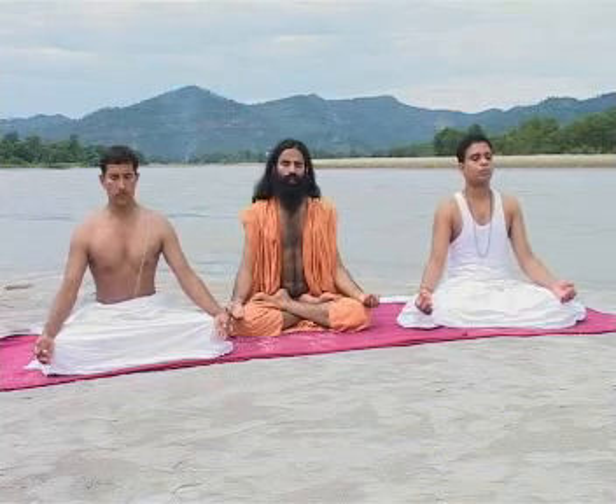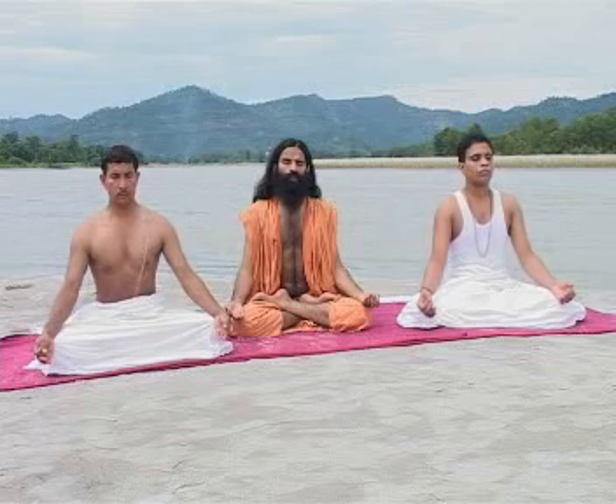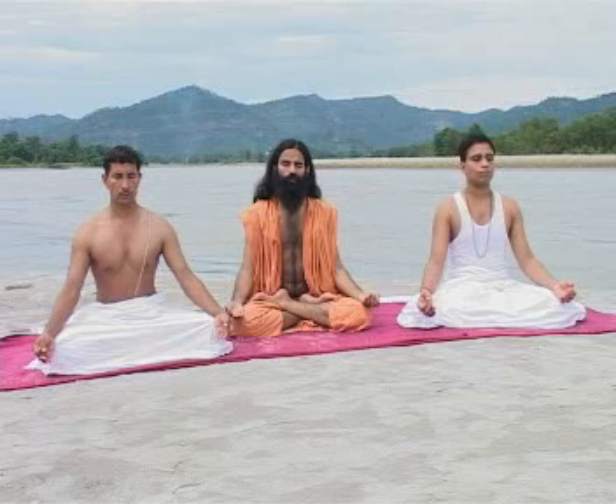When you feel tired, you can stop. Initially, you can start by doing this only 30 times. After doing it 30 times you will feel tired, so you can relax. After relaxing for some time, you can start Kapalbhati Pranayama again.